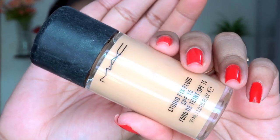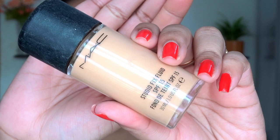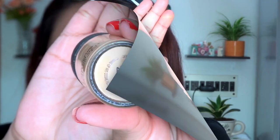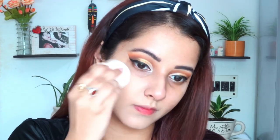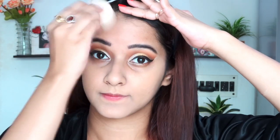For foundation I am using MAC Studio Fix Plus foundation in the shade NC35. I am taking a damp beauty blender and blending it in. Don't be under the illusion that it blends very easily — to have a flawless finish you need to take a lot of time in the blending procedure. I am also using a NIKA Skin Shield foundation tube for additional coverage.